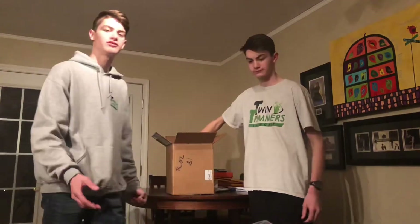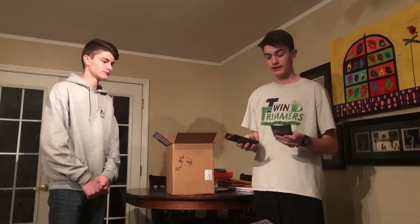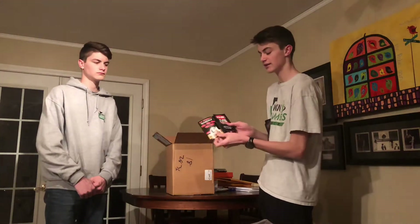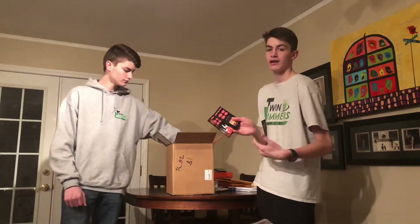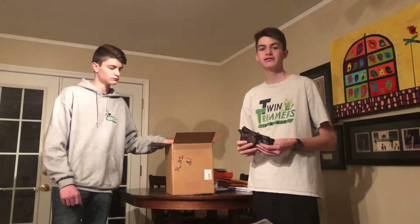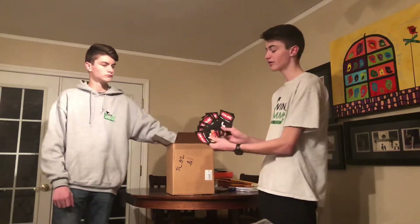So we have two 2Xs, three extra larges, and two larges. Next is all of these booklets — they are STA-BIL booklets. It's got the 360 protection, the storage, and the STA-BIL start on the front. It opens up and gives people a little bit more insight about STA-BIL. We're going to be showing people what STA-BIL is and getting them out into our community, because not many guys use STA-BIL and we feel other people can benefit from it.